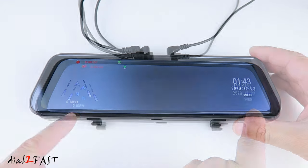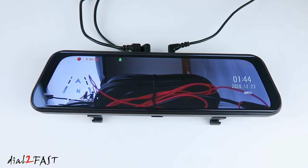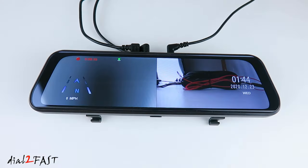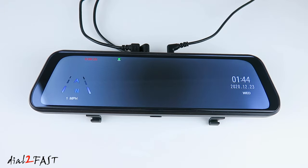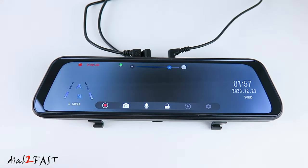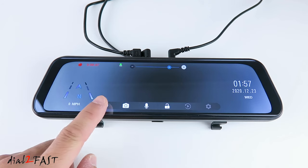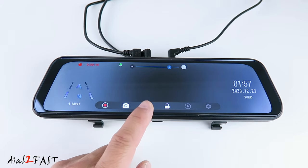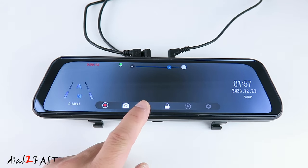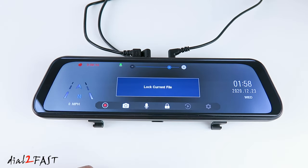On the right side is the time and date. Right now you're looking at the front camera view. If you swipe to the left, this will show you the back camera view. Swipe again — there's a side-by-side view with the front camera on the left and the back camera on the right. Swipe again and we're back to the front camera view. Tap the screen and the menu will come up. You can adjust the brightness of the LCD. If you press the record button, you'll stop the recording. Press it again to start. Next to it is the camera icon — press this and you can take a picture. In the middle is the microphone icon. Press this to mute the microphone, press it again to unmute. If you want to lock this video clip so it will not be overwritten, press this lock icon.